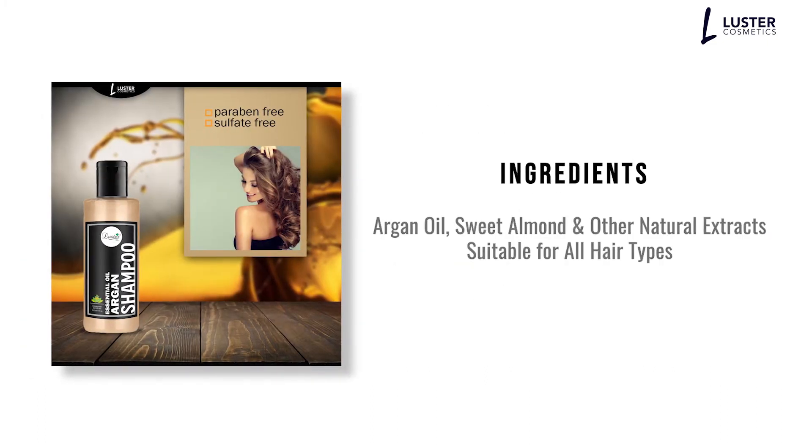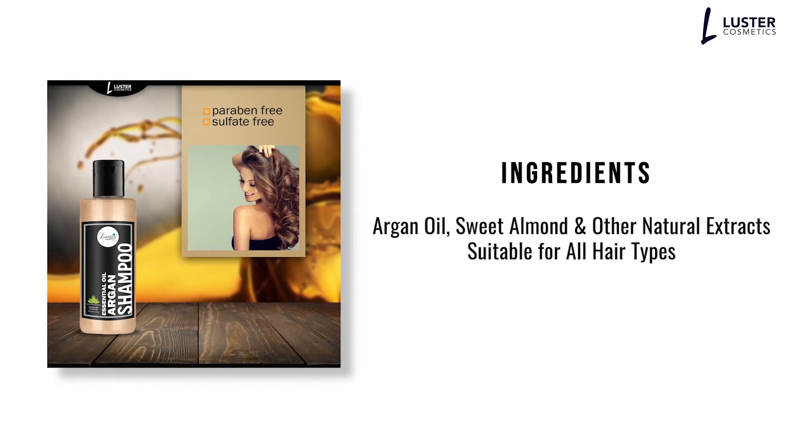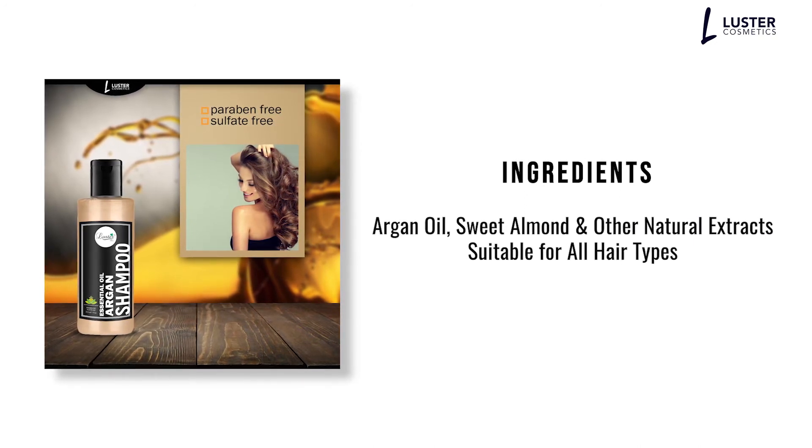Ingredients: Argan oil, sweet almond, and other natural extracts. Suitable for all hair types.